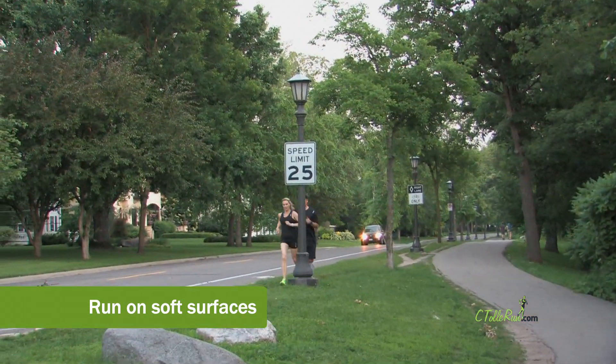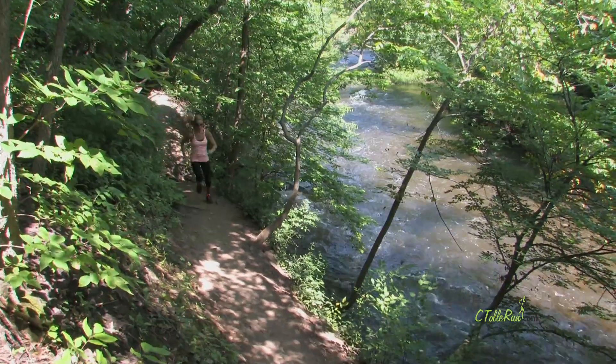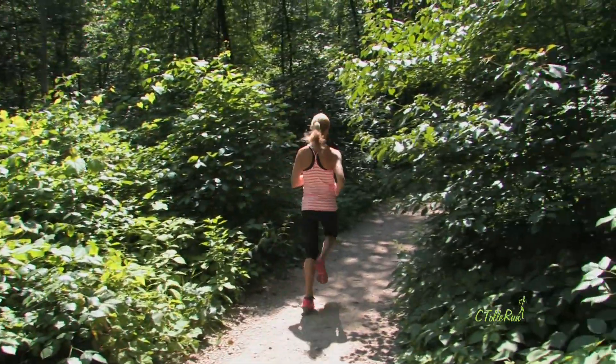Tip number two: run on soft surfaces. You don't have to have all of your runs on pavement or cement. Try to find a trail or a gravel road, even a treadmill — something that just gives you a little extra cushion for those knees.